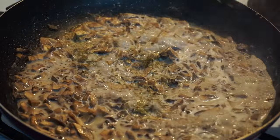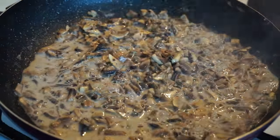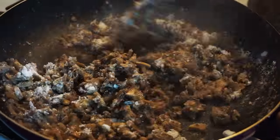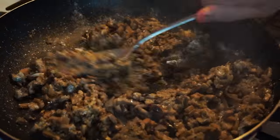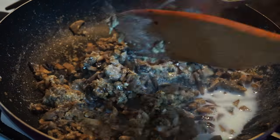Now we need to add dill, marjoram, and nutmeg. Let it cook for a minute and then add 2 tablespoons of flour and quickly mix it. If it gets too thick like mine, you may want to add some more milk. I added about half a cup of milk.